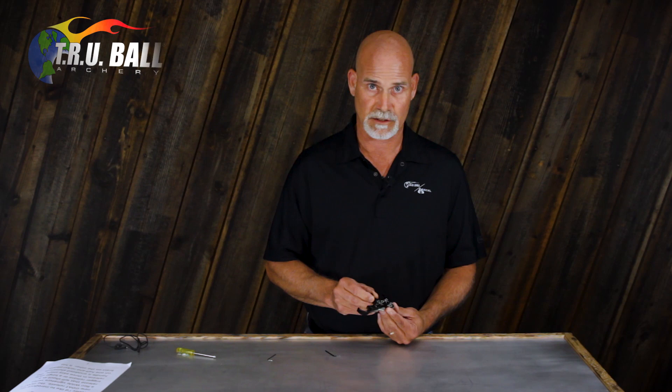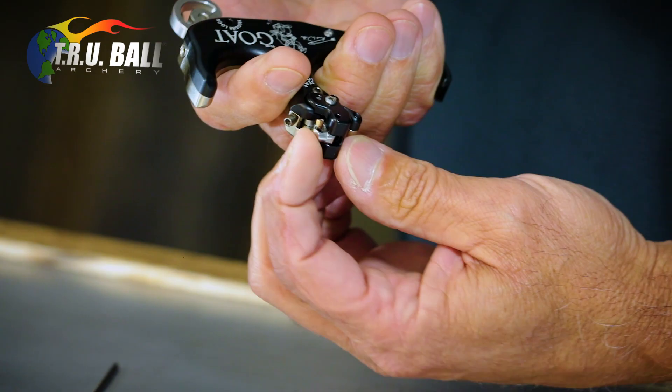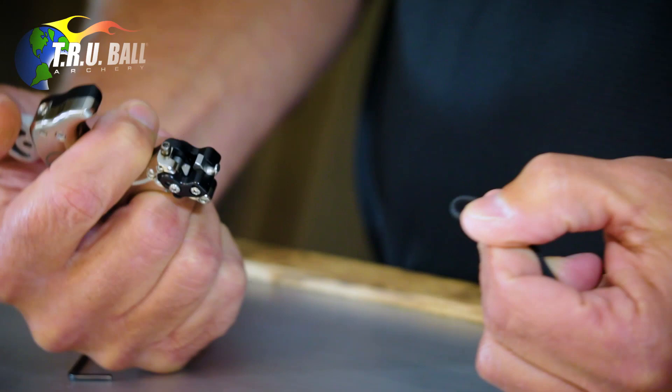So as you can see, it is a button or trigger release. You cock it here — here's a little loop. When you apply pressure to the trigger, it releases.